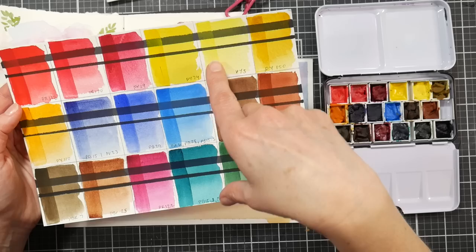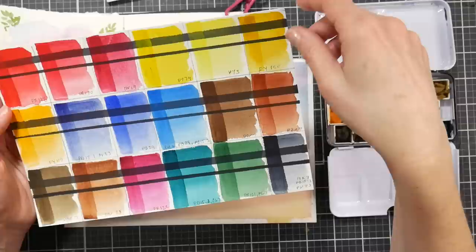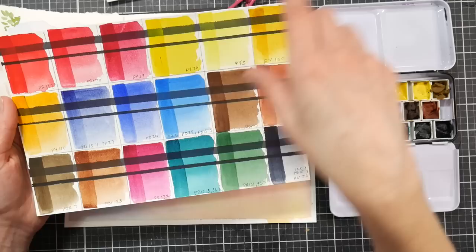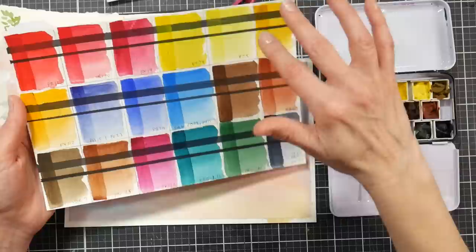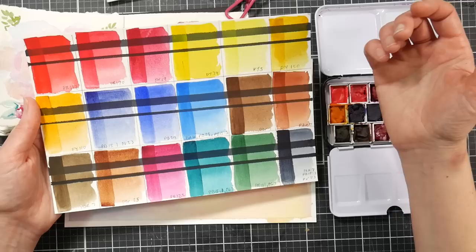We have PY74 — a lively yellow medium — PY3, which is Hansa yellow light, and PY150, nickel azo yellow, sometimes called green gold. Then there's PY110, Indian yellow. I love all of these single-pigment colors, because a single-pigment yellow is generally more saturated and intense than a mixed yellow. When you mix a single-pigment yellow with a single-pigment green, you'll get really vibrant color.